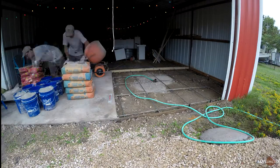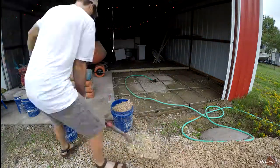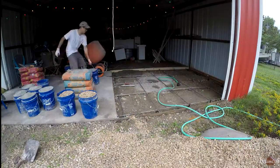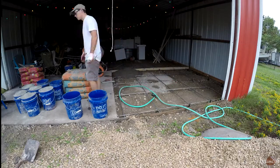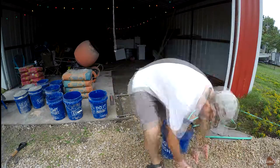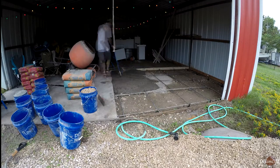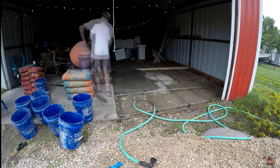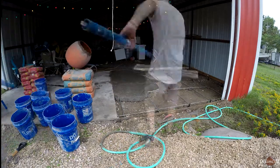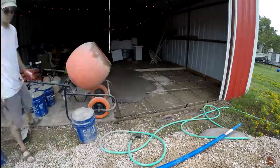That section hardened and you can see me here loading buckets alone. Whenever I had help — from Lindsay, a neighbor, or family — I'd have them load the buckets and I'd dump them into the mixer, pour, smooth, and do all that. I really could have eliminated the need for any assistance just by buying more buckets, but they're $4 or $5 each and I didn't want to spend another $50 to $100. This is essentially a solo concrete pour — I'm doing all the concrete work, just with someone filling buckets for me.